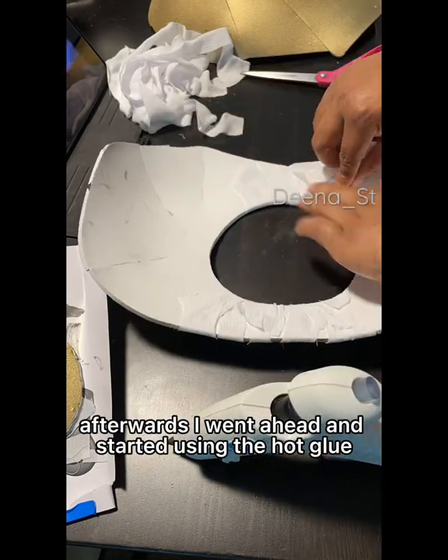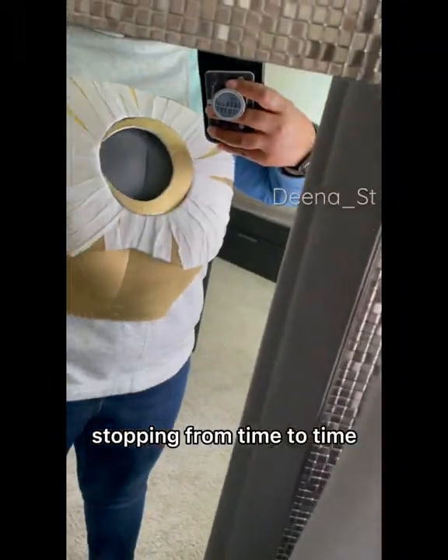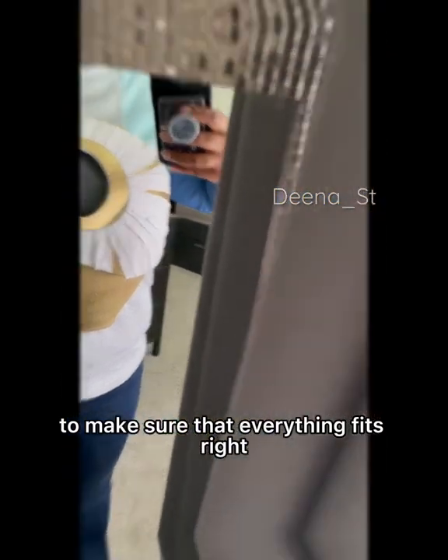Afterwards I went ahead and started using the hot glue, stopping from time to time to make sure that everything fits right.